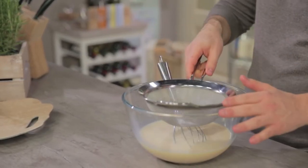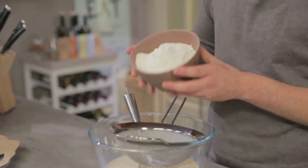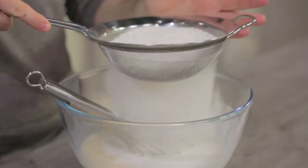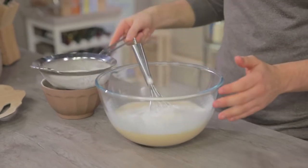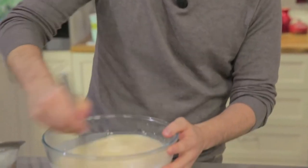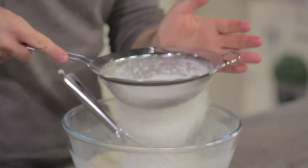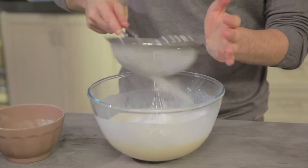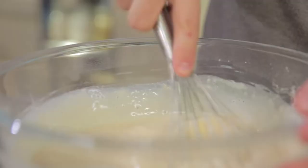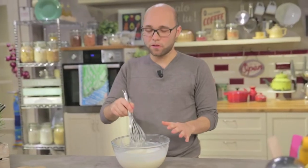I'll place a sieve on the bowl and then I'll sift the flour. I'll add it in two steps — this way I'll prevent lumps. Stir vigorously, then add the rest and stir vigorously again. And the batter is ready.